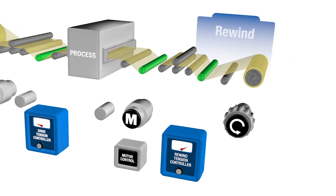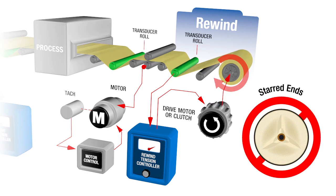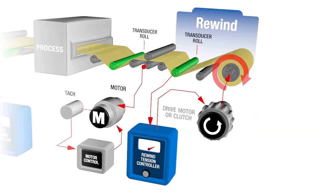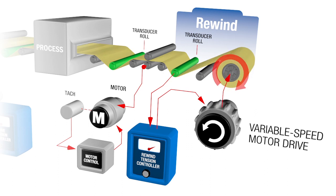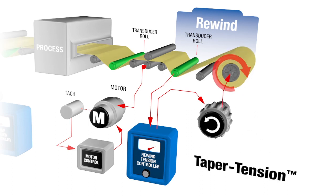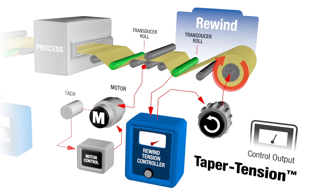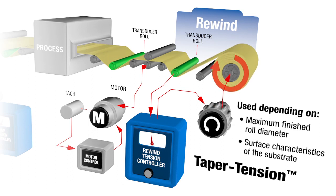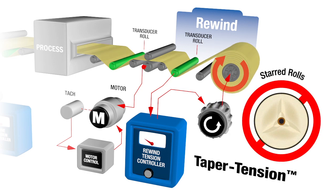Proper rewind tension control is essential to winding a consistent, unflawed roll, and to prevent start ends, telescoping, or offset edges of the finished wound roll. The tensioning device to be controlled is usually an electric clutch or a variable-speed motor drive. Taper tension, a feature of the rewind controller that causes its control output to gradually reduce as the roll builds, is used depending on the maximum finished roll diameter and surface characteristics of the substrate being wound. Winding with taper tension reduces the incidence of telescoping and starred rolls.